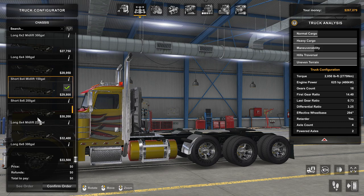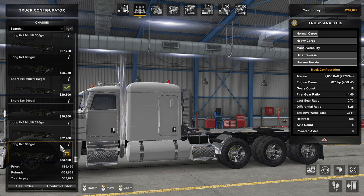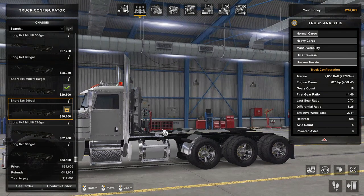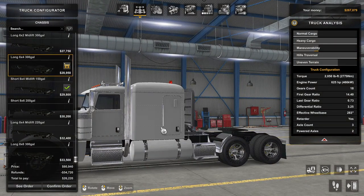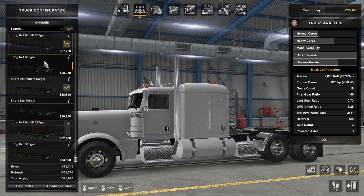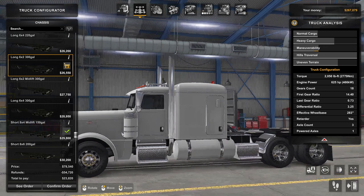Short 8x4... 8x6, yeah let's do it, whatever we gotta do. 8x4 mid-lift. 6x4... That's a great looking truck but that's not what I want. 6x2 mid-lift? Nope. 6x4, 220. I want a day cab though. I like the long frame, but I want a day cab.